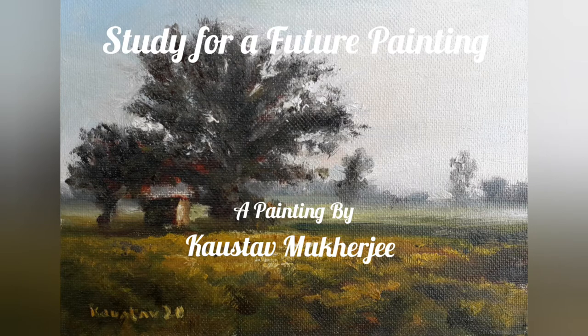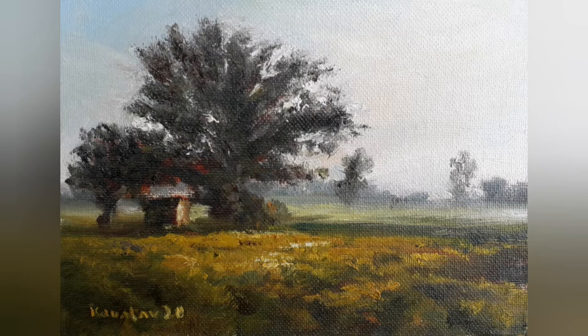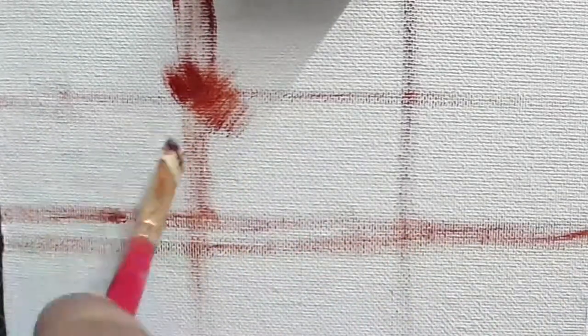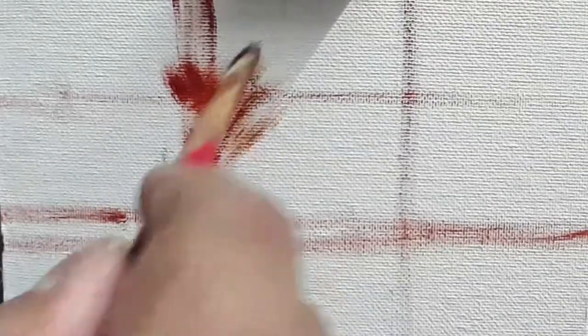Hello and welcome everyone. I have been focusing on doing more and more studies lately so that I have a clear idea about these scenes when I'm converting them into bigger paintings. These are like small plein air paintings done in a studio rather than outdoors, with a sense of immediacy, and these do not take more than an hour.